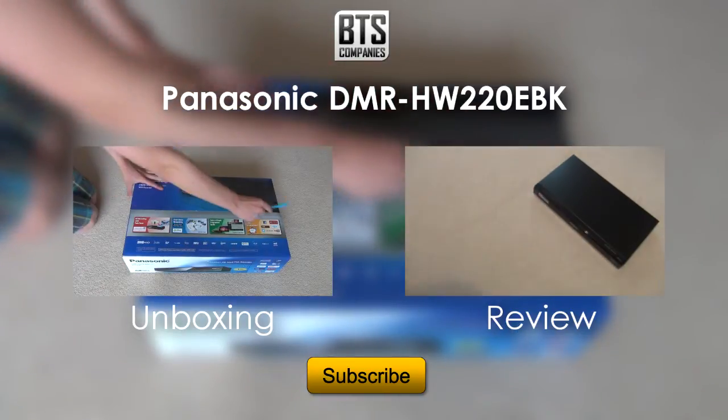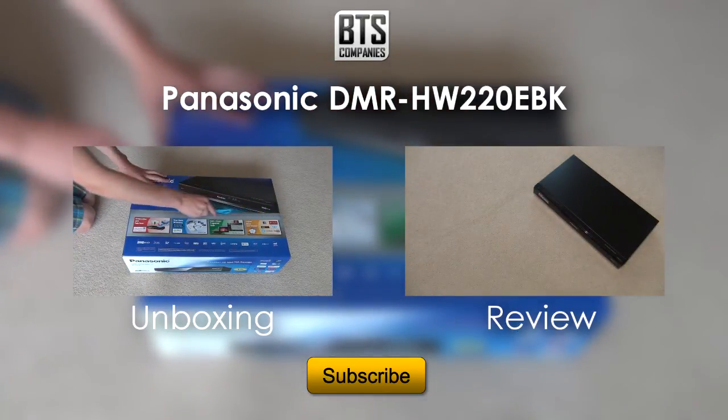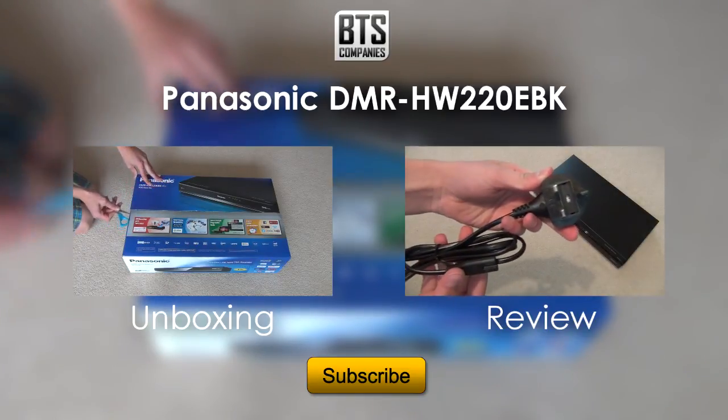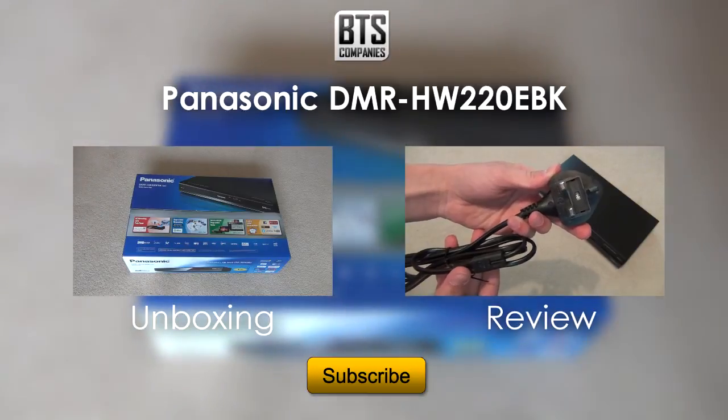I hope you have enjoyed this unboxing. Obviously I would not recommend this unit to you as none of the ones I've had have worked. But if you fancy giving it a go, then go for it. Thanks for watching and I will see you in the next video.